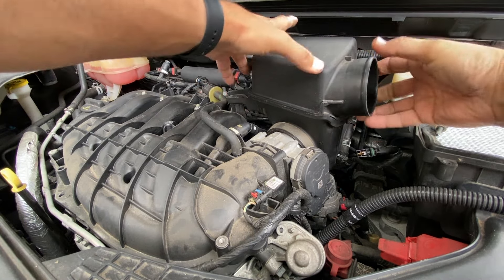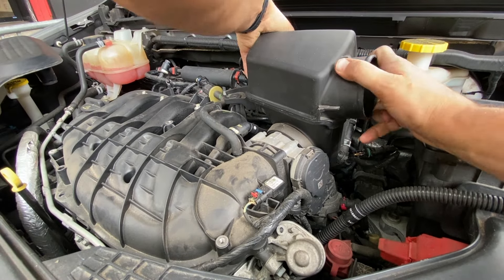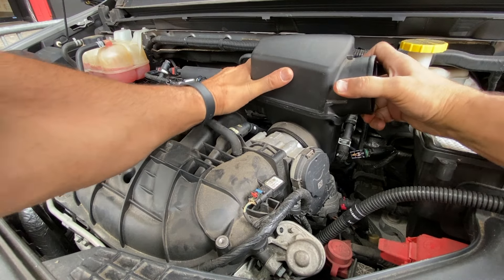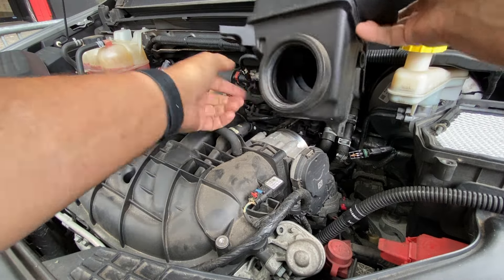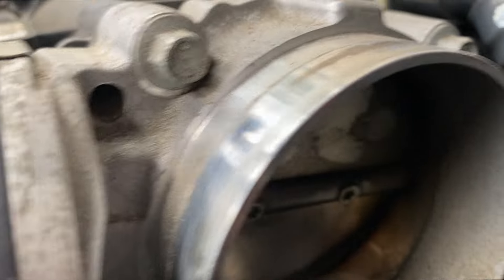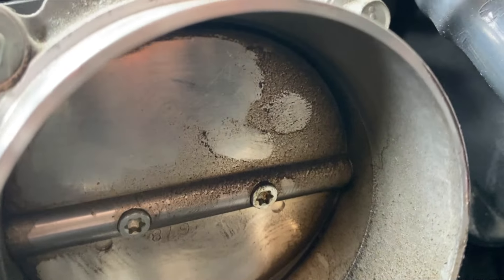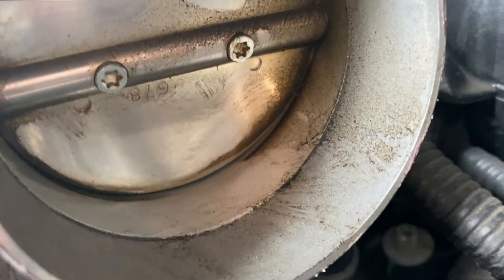Now that we have the bolt out, we pull it up from the back and get the gasket off the throttle body. Let's take a good look at what we're working with in there. Beyond our photo, you can see we have some varnishing, a little bit of gunk and dust and dirt.